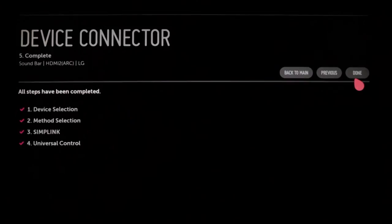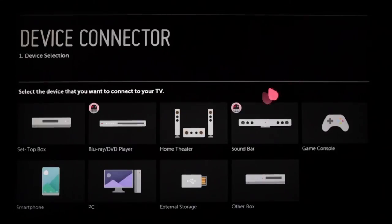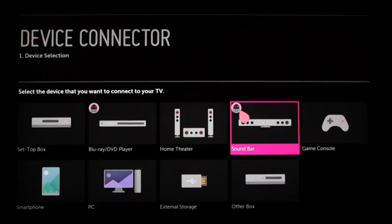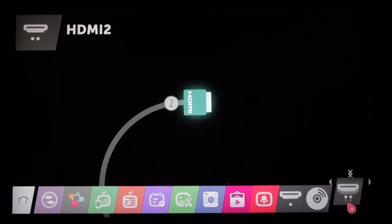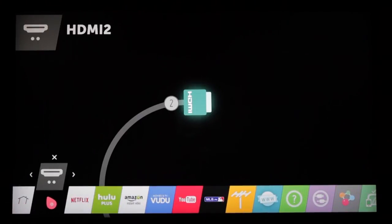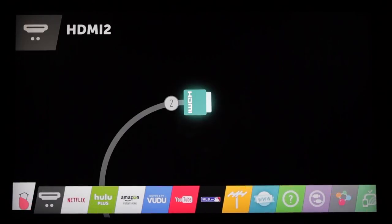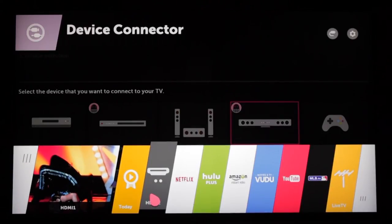Click next to review what you've done, and next once more to complete the device connection process. You can also return to the previous screen to make changes, or back to the main page to connect another device. While you're here, you'll also see the addition of a little icon to indicate successful setup of Universal Control. For even greater convenience, your soundbar has been added to the All Apps extension of the launcher so you can navigate right to it. You can also drag and drop this tab into one of the first eight slots.